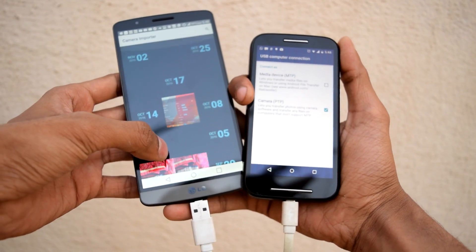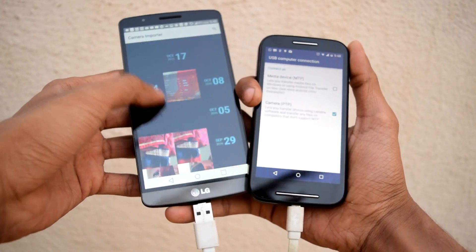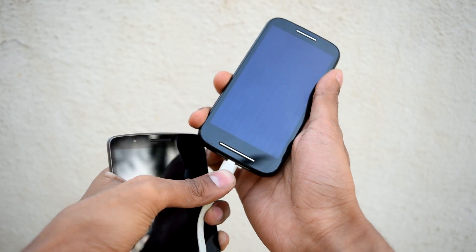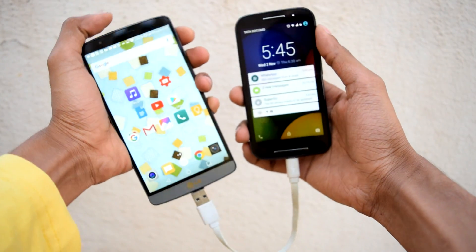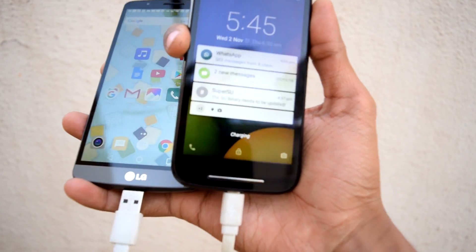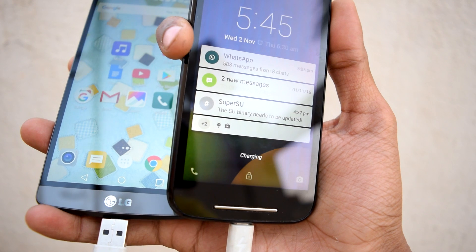So there you have it — a cool trick that can save the day. Let me know what you think in the comments below. If you want more smartphone hacks, check out this video and subscribe. Thanks for watching, goodbye!